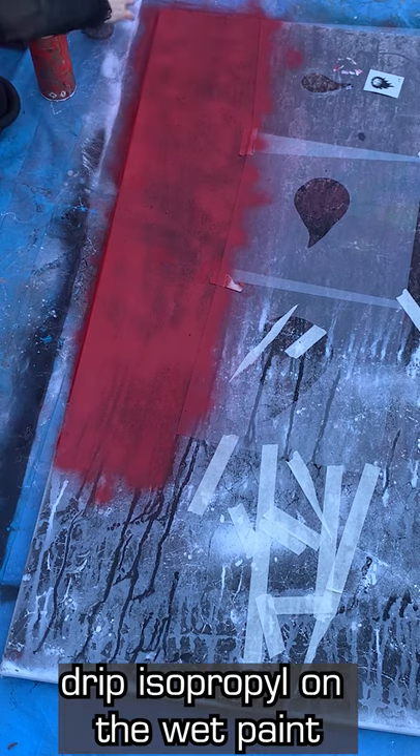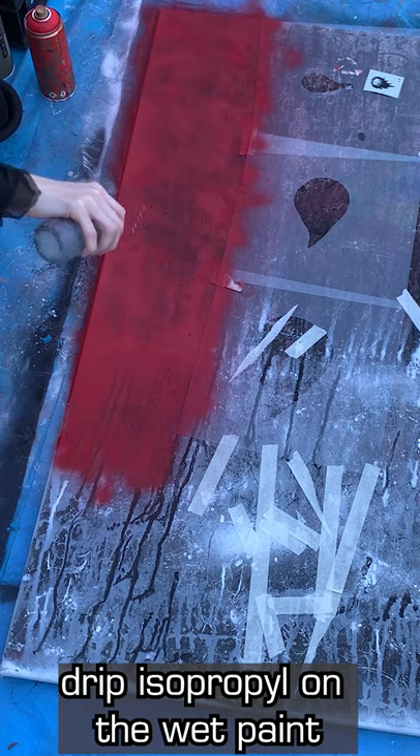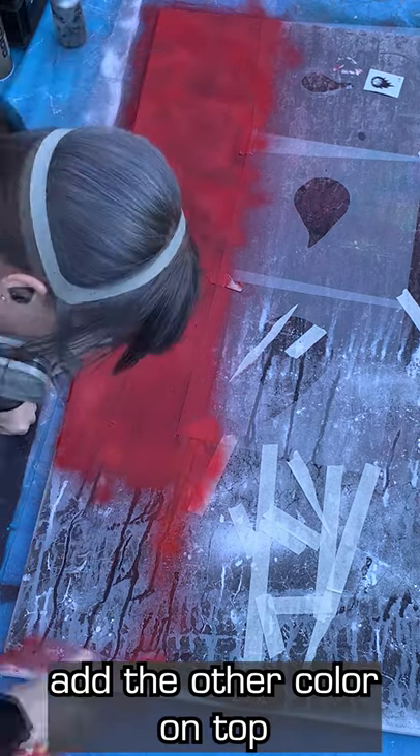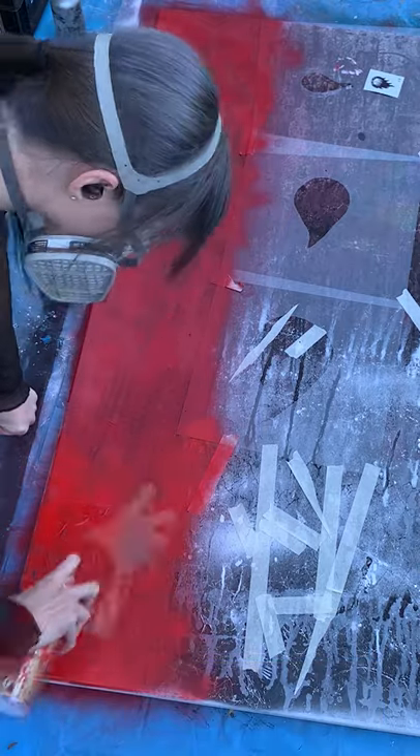To get unique textures, I use isopropyl alcohol with my spray paints. It also prevents it from drying too quickly. Switch colors and lightly apply the new shade to the painted part, then continue heavily covering the rest.